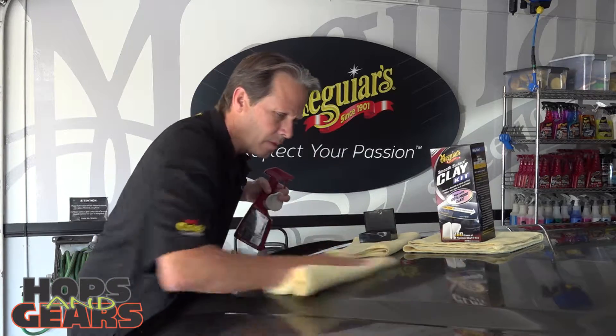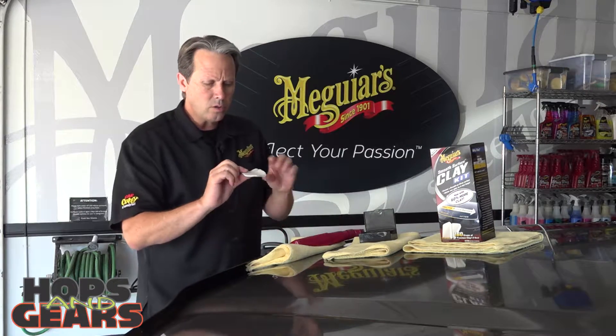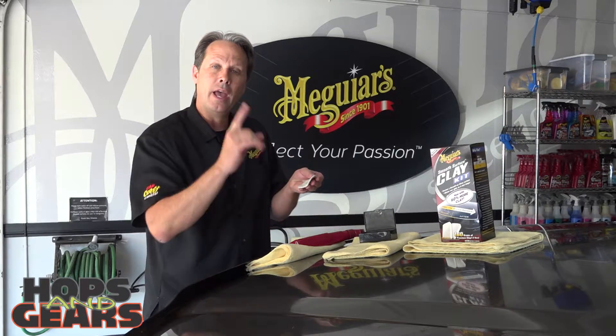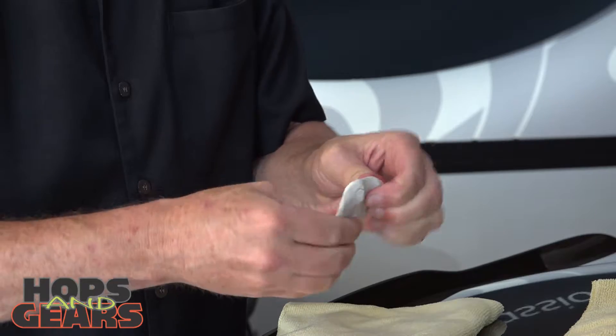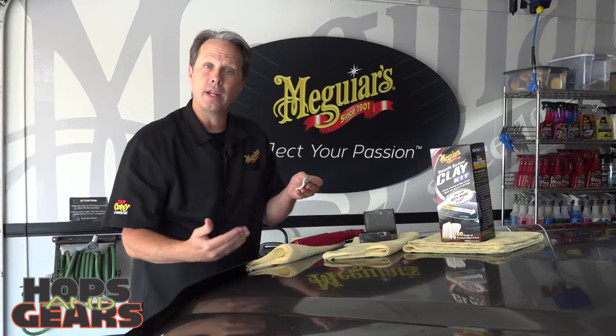Wipe that surface off, feel it, and that's what it should feel like. And if you notice your clay as you're beginning to use it, you'll see brown, you'll see green — you'll see all those contaminants get transferred to it. It's very important to fold that clay over while you're working. Find a fresh piece of clay, mat it back out, and continue that process around the entire vehicle.